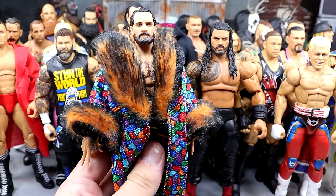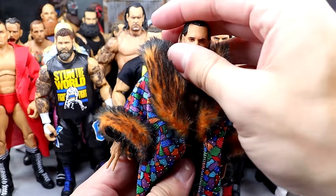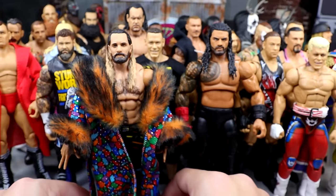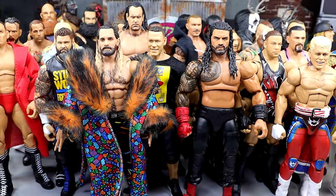Next up, Ultimate Edition Seth Rollins. What are we doing here? Had to have Ultimate Edition Seth Rollins in here. We weren't getting away from the Messiah or Seth Drip'n Rollins. He had to be included.